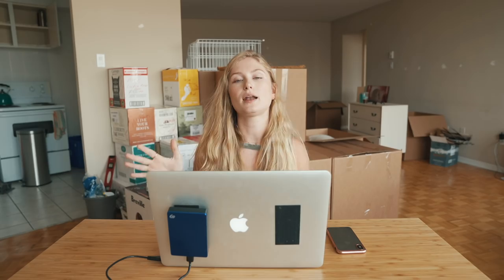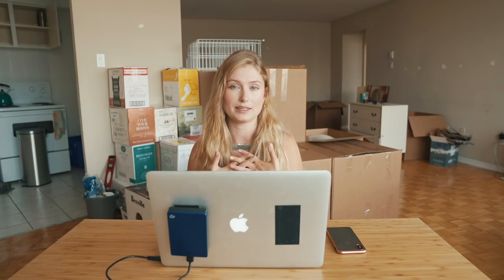First things first — when you're taking your photo, even if you're not out at golden hour at all, try and pretend that you are. If you can silhouette yourself, find an area where you get softer light, or stand in a way that the light source is coming at you from an angle, that's a really good start. The silhouette effect we created gave the ends of my hair a really nice hair light, and I was able to bring up the shadows because I was shooting RAW.